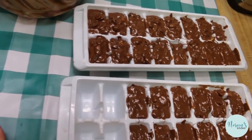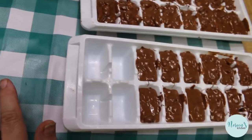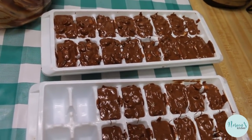Then we're gonna put these in the freezer for about half an hour, or in the refrigerator for about an hour, until they completely set up. That gives you time to clean up, and then when they're ready I'll bring you back and show you what they look like.